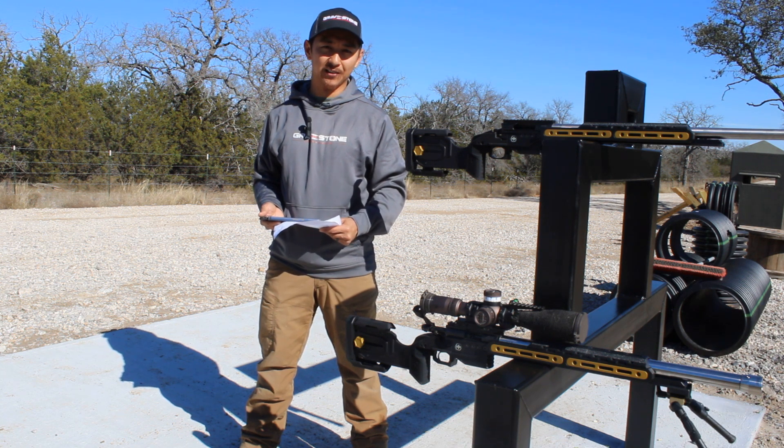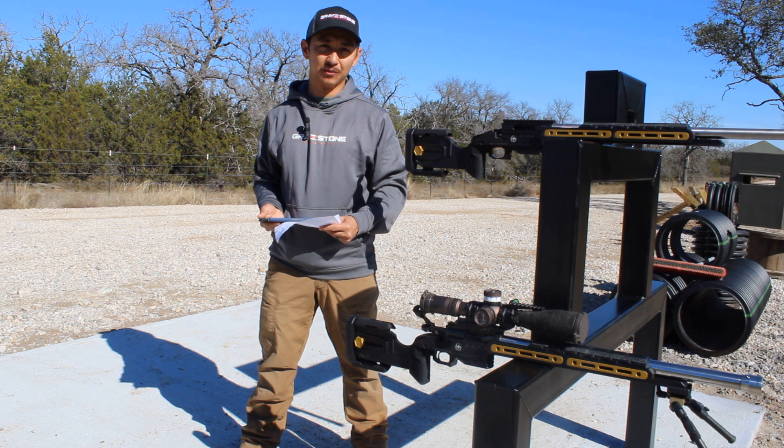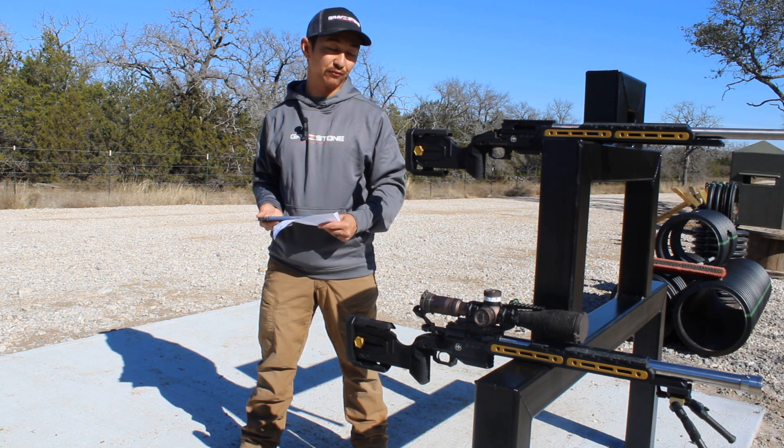I'm looking forward to highlighting some of its features to you guys in this video, and then maybe for another video I can show you guys me shooting it at the range and doing some drills at 50 or a hundred yards. Well, let's get to it.